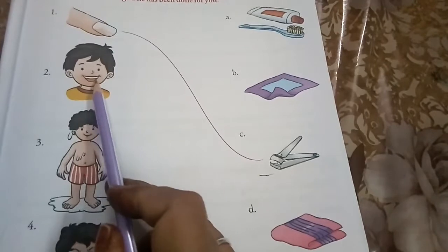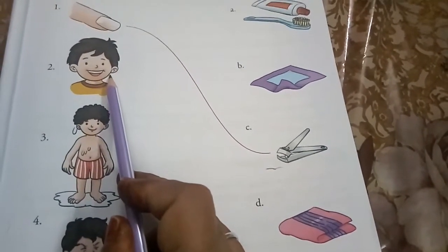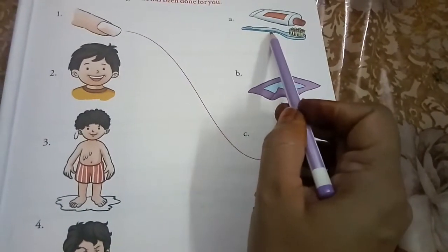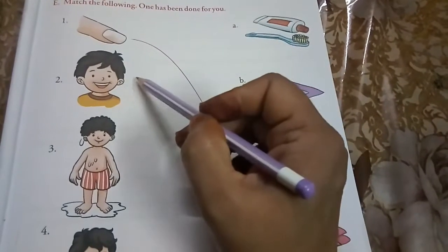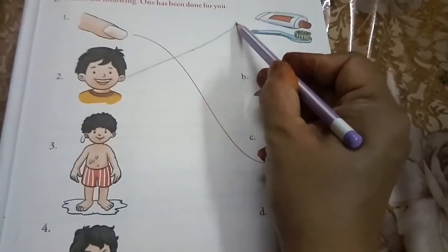We brush our teeth with a brush and toothpaste. So please match 'teeth' with brush and toothpaste.